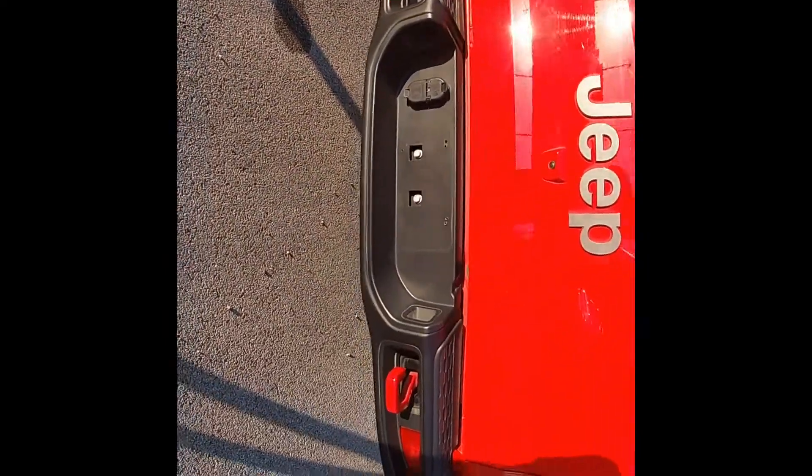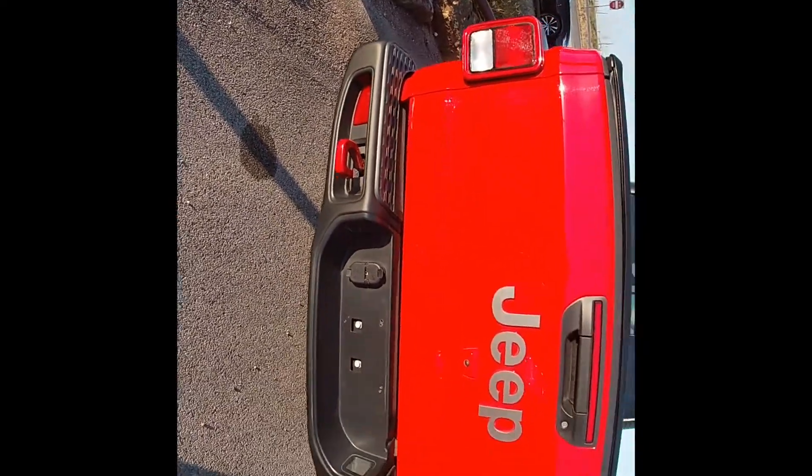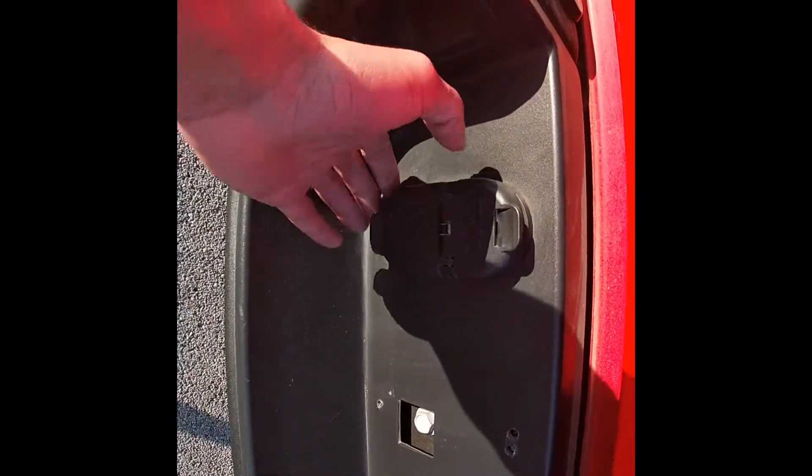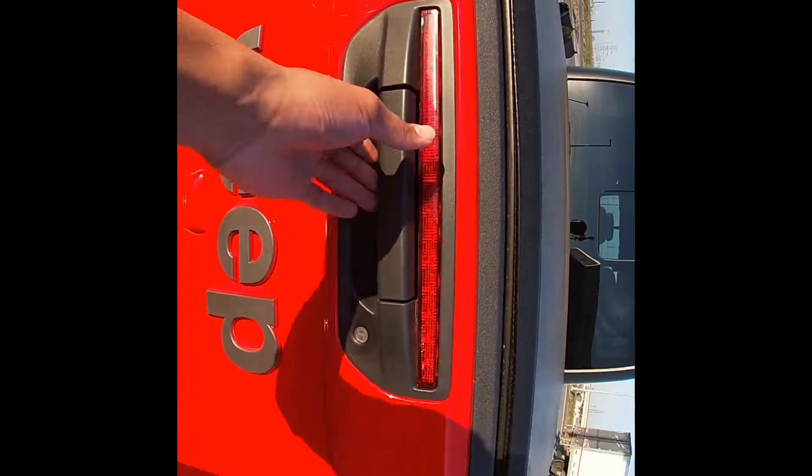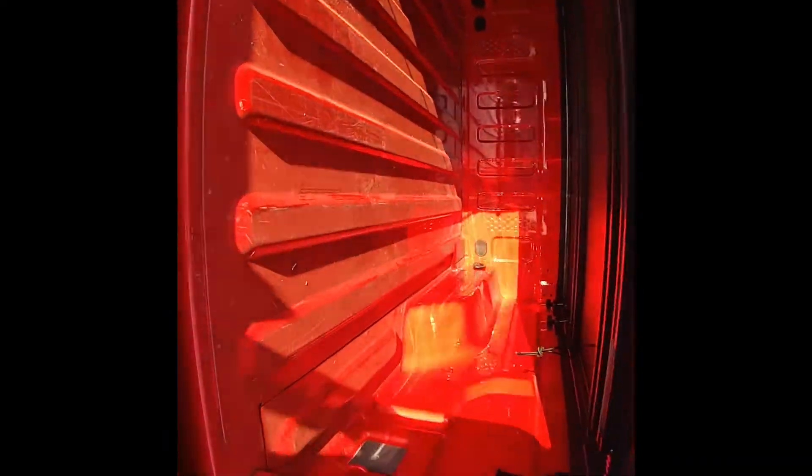As you can see we got our red tow hooks at the bottom, blacked out grille on the back, tow stuff right here, then we got our backup camera. Opening up the bed — that's what it looks like on the inside, pretty good amount of space.